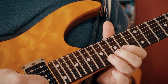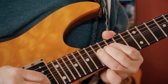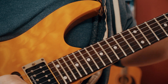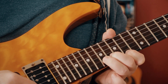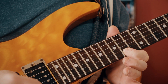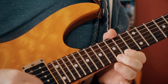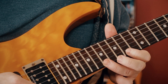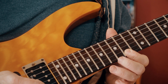We're bending the E to the F sharp on the 17th fret, then picking three times on the F sharp, or on the 14th fret. Then we're adding A, then three more picks on the F sharp.